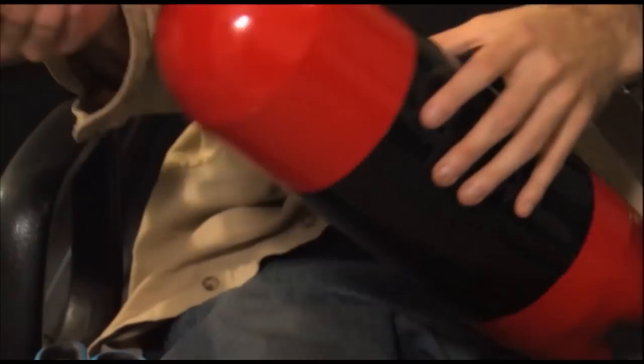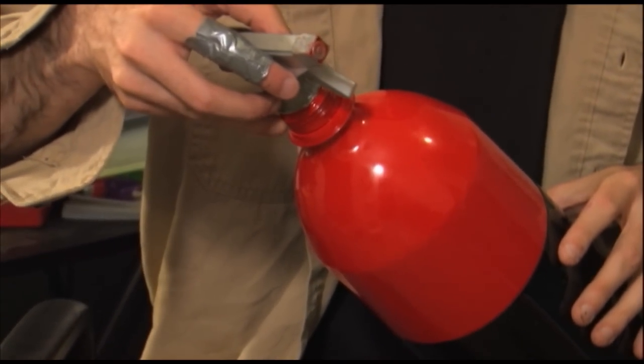Hot glue the Windex nozzle to the top of the soda bottle. You can use a bit of duct tape to strengthen it further.